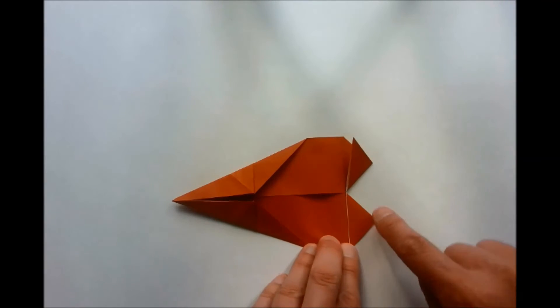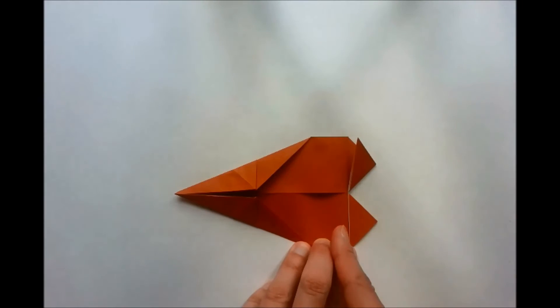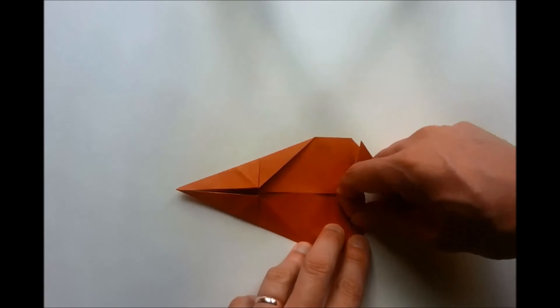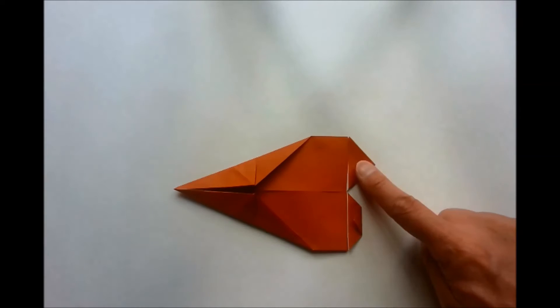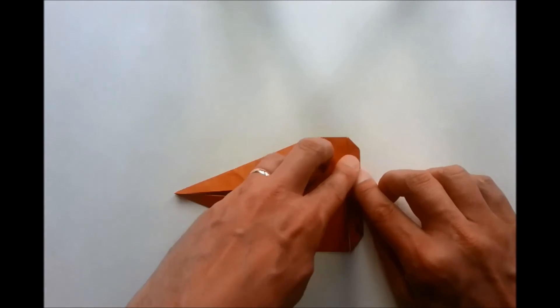We then take our model and take this edge here and fold it to this vertical crease here. Likewise with the bottom section — we take this edge and fold it to this crease here. We then make a valley fold crease running from here to here. Now this crease lies halfway between this edge and this point, so we can take this point, fold it to that line, and make a vertical crease. Similarly on this side here.